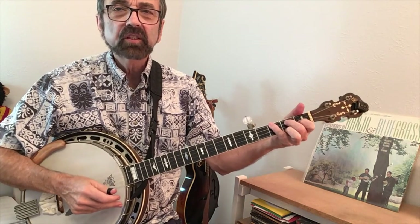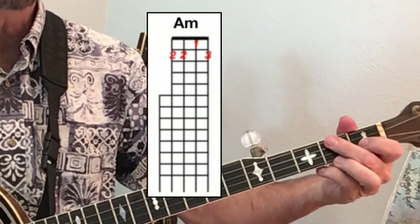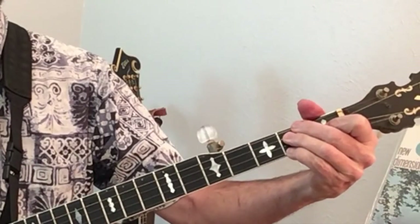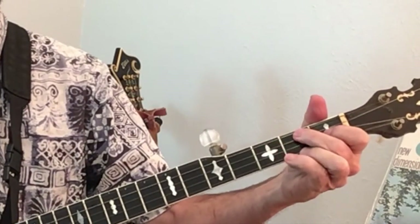The second chord after our F major seven is an A minor chord, all four strings, and I'm catching both of these strings with my second finger. The other way to play it would be to use all four fingers, but that's quite a shift. This way you're just moving that one finger.